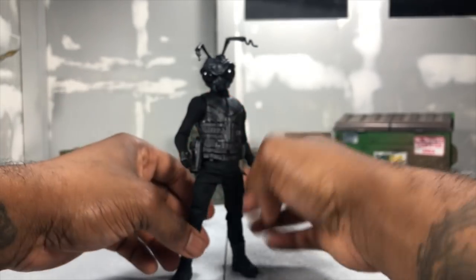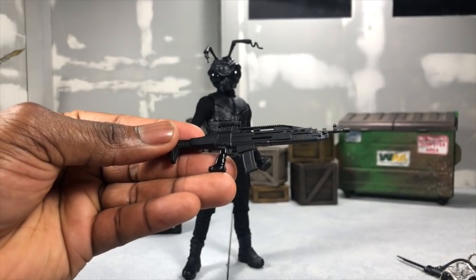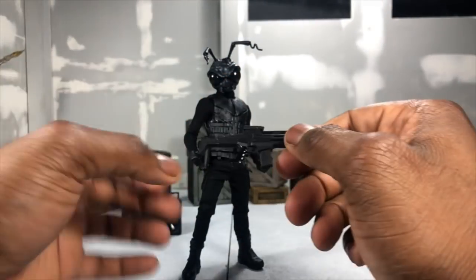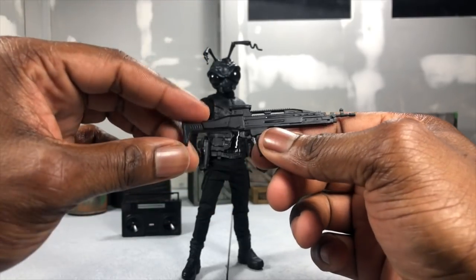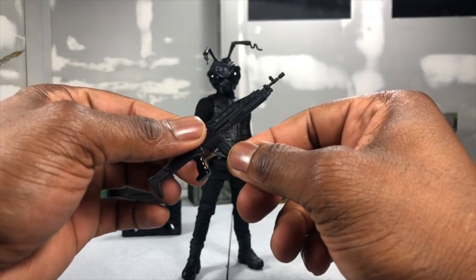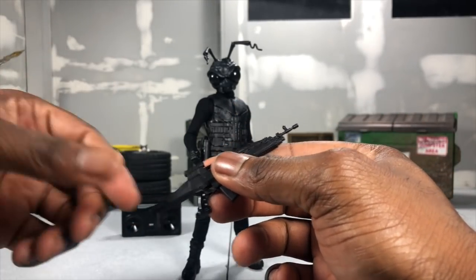Next up we have the assault rifle - everything is all black, everything is stealthed up. While the rifle is all matte, the handle is a little bit more gloss, which gives you a nice contrast. The magazine is removable as well, and all the weapons shown so far are compatible with the effects parts.